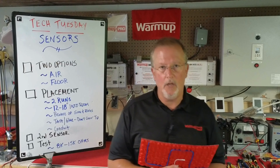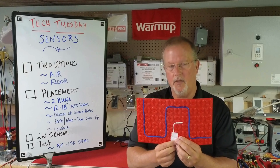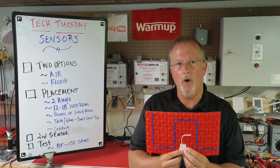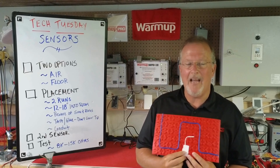Finally, as we do with all of our heating cables, perform a resistance check on the sensor. Set your multimeter to 20,000 ohms — you should be getting a reading between 8,000 and 15,000 ohms.